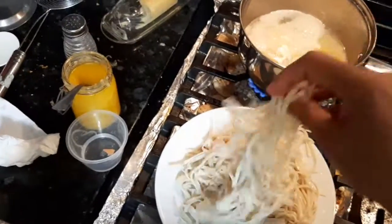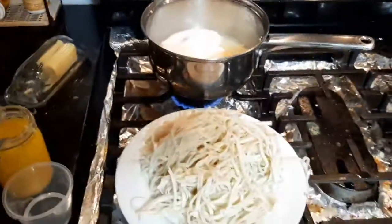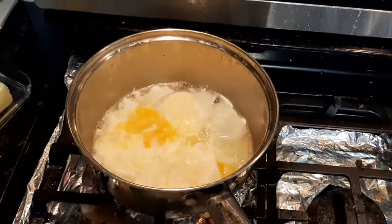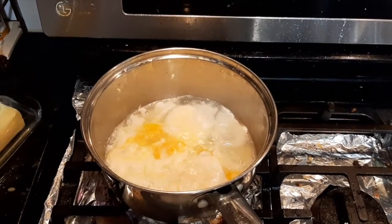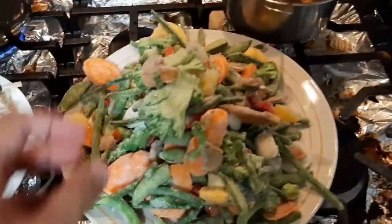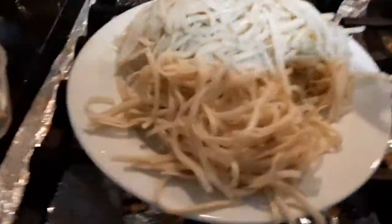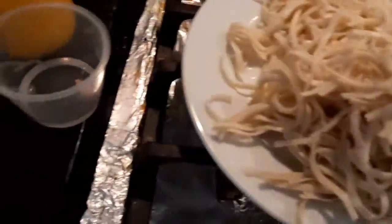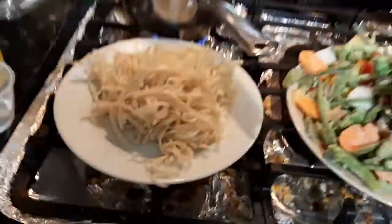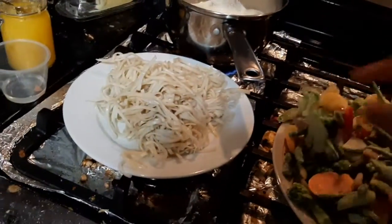I'm going to use only a little bit from this batch and the rest will be for tomorrow. I'm going to add a lot of vegetables, as I said, and I'm also going to show you a sauce I'm preparing. My eggs are almost done. This is the amount of frozen vegetables I'm going to add to the noodles.